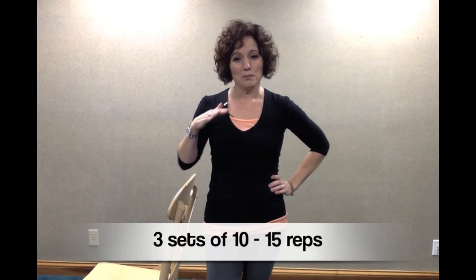Now you have all the exercises you need for this exercise program. For this exercise, do three sets of 10 to 15 repetitions, like most of the other exercises in this program. The single leg stance exercise has fewer repetitions because you're holding it for a certain amount of time. Make sure you're safe — if you're going to lose your balance, have something to hold on to. Do this exercise next to something so that you have something to grab if needed.